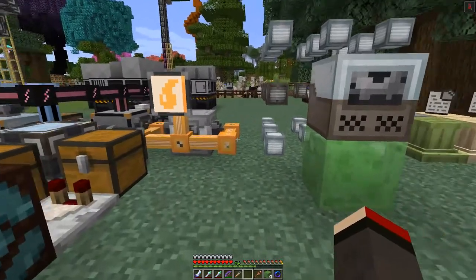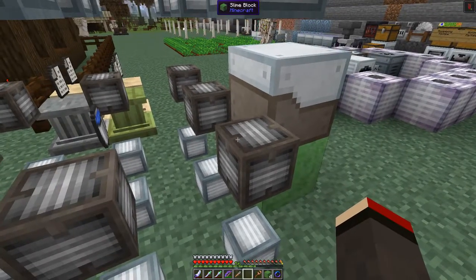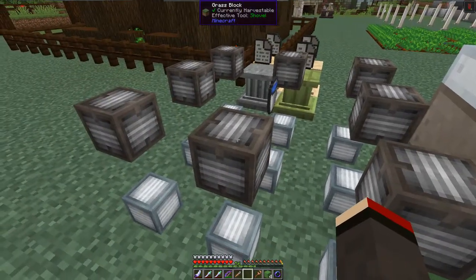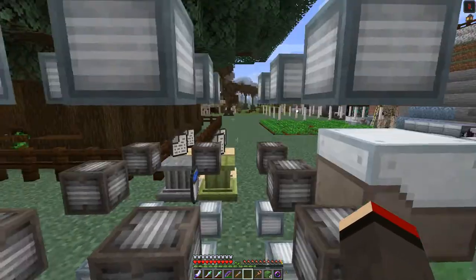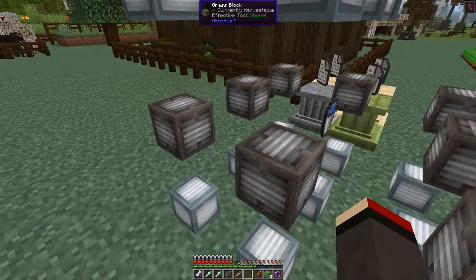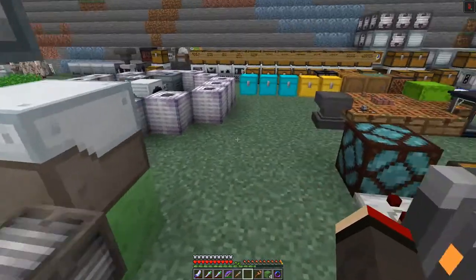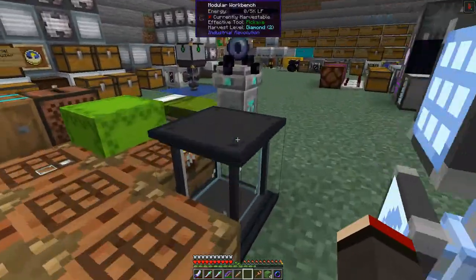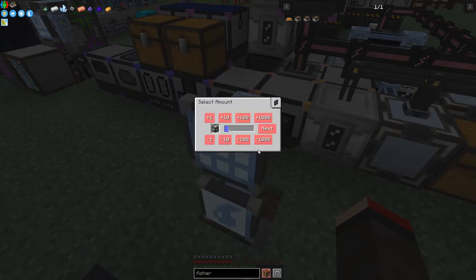It's a three by three with a bucket of water in the middle - actually fairly expensive compared to the other one. These are basic machine frames we need - 18 plus some advanced machine frames. Let's have a look at the casings. We can craft eight of these and we actually have the resources to do that - so we can start this.